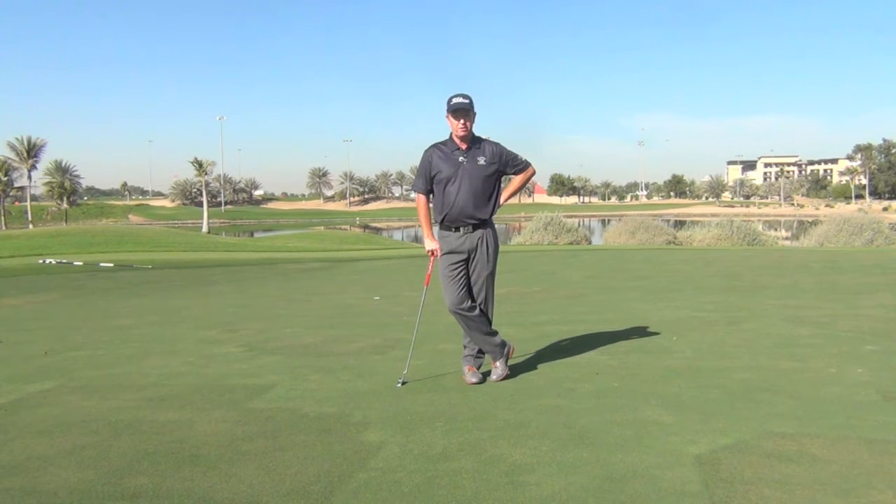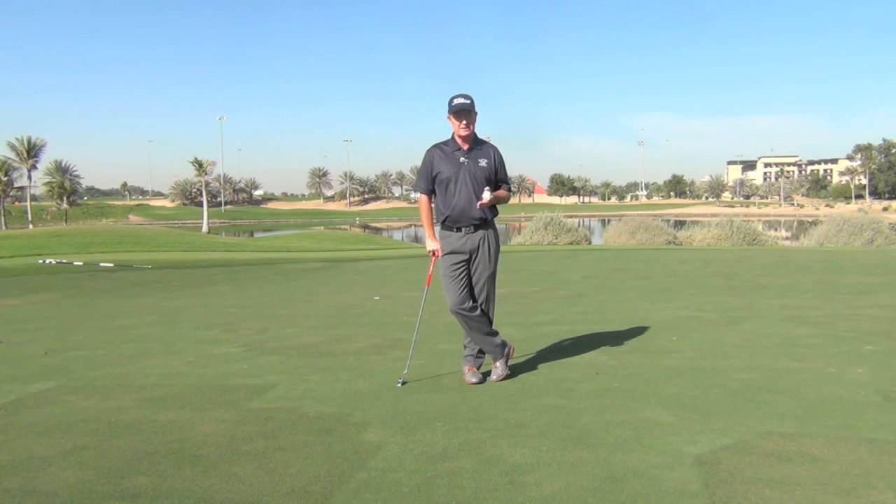I just wanted to give you a tip on putting. Obviously there are many different ways to putt, lots of different styles and techniques, but one of the most important things I always say to my players is not necessarily to keep the head still, but to keep the eyes quiet.